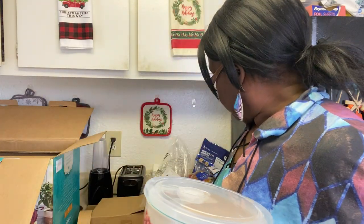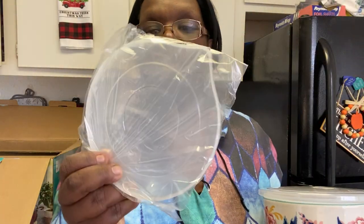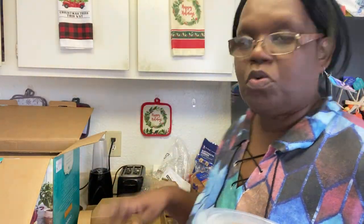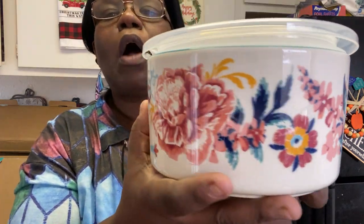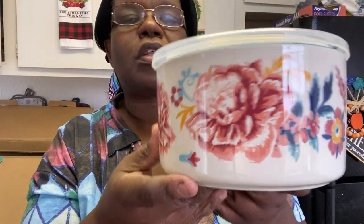I forgot to tell you guys that this big one came with a cover, so it's like if you want to put some batter in here and put it in the fridge, you can. The cover is right here — that's the cover to that bowl. Look at the size of these bowls — this huge bowl, look how gorgeous that is!